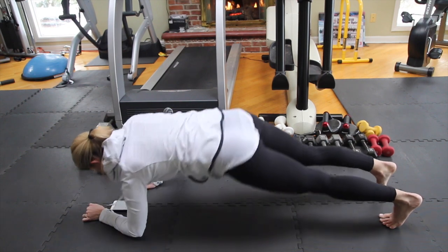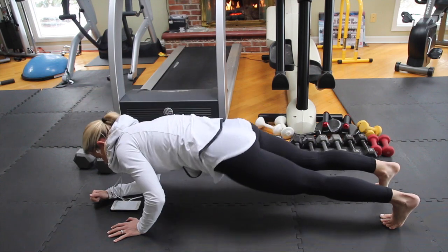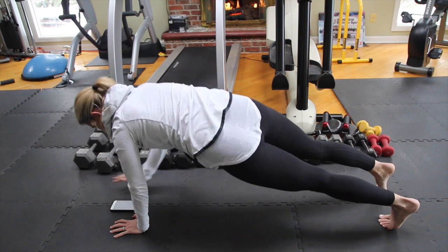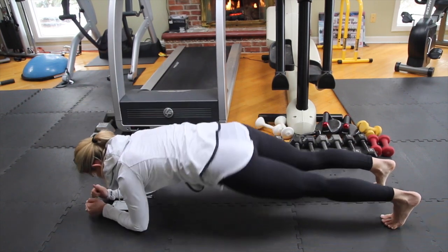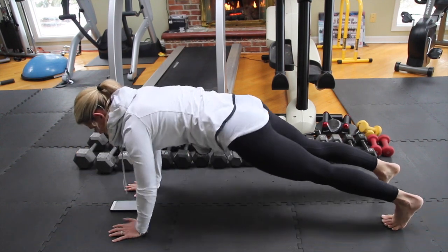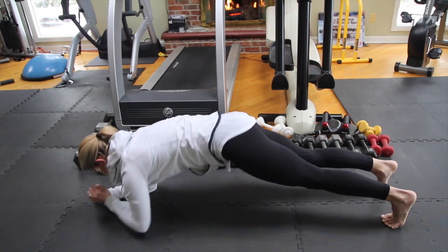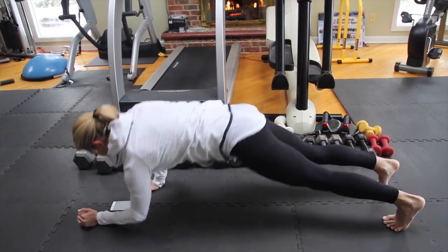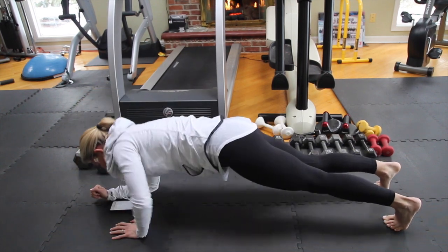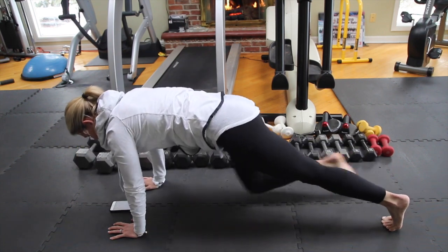Keep breathing. 3, 2, and stop. Now going with the left hand — down, down, up, up. Keep going, abs really tight. 15 seconds. 5, 4, 3, 2, and stop.